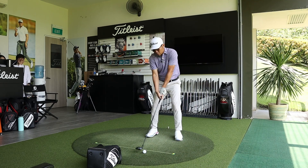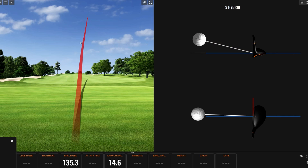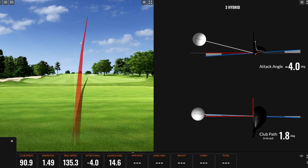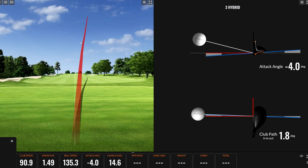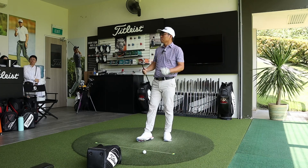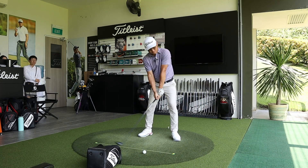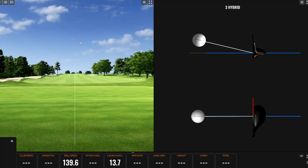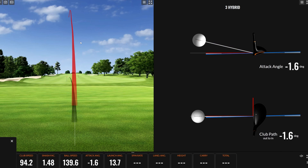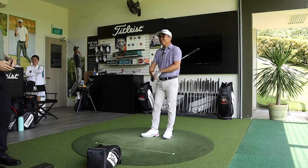Darren swings at about 80 miles per hour to better suit the TSR1. The ball climbs really high with a landing angle of 46 degrees. Andrew confirms that for slower swing speed players, the TSR1 shoots up and delivers great efficiency — smash factor remains high. Hitting at full speed, Darren achieves a 48-50 degree landing angle. Andrew notes: 'That's what it says on the brochure' — the TSR1 is a powerful launch tool for most golfers.